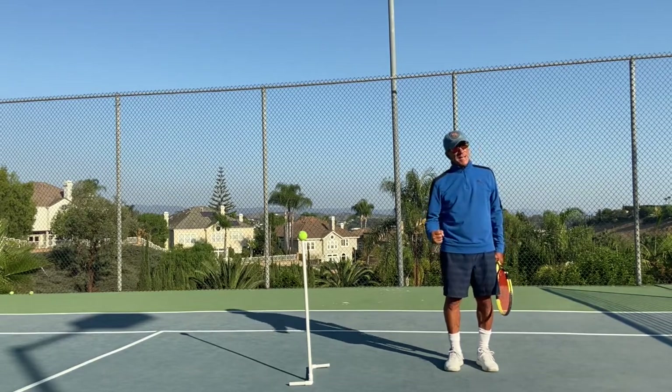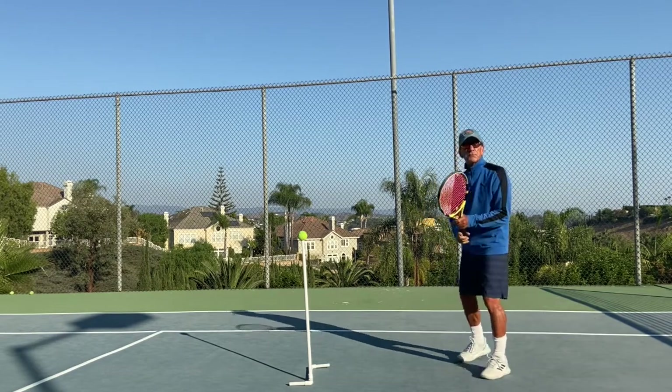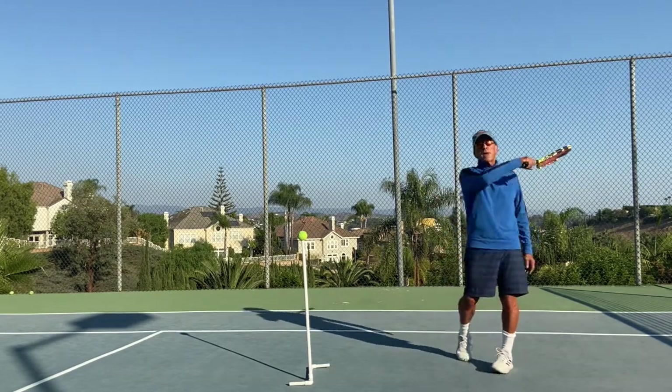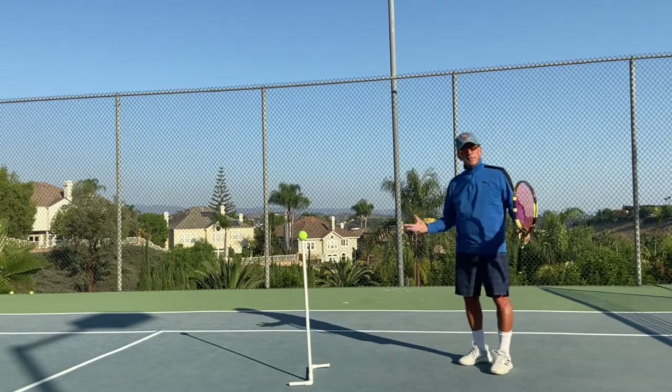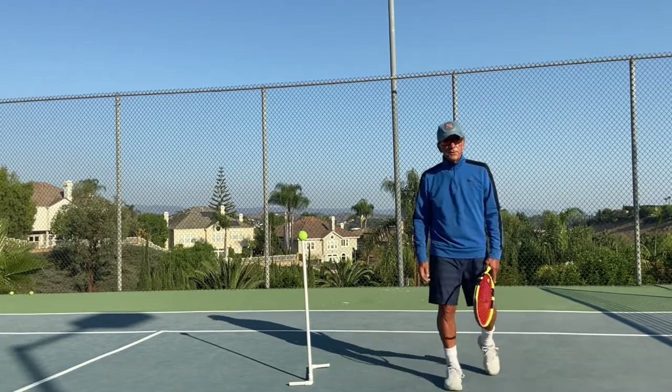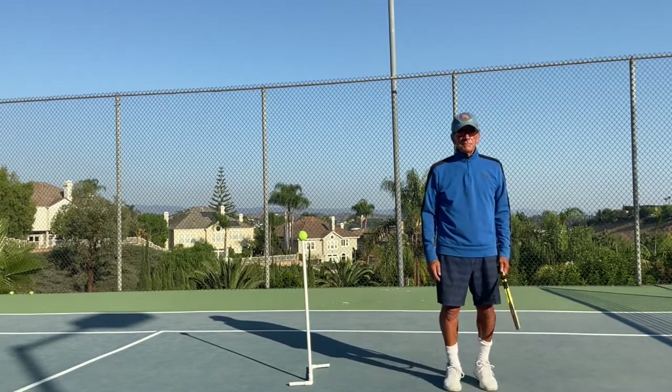Use forearm rotation. When you go out to play, think you're Popeye the Sailor Man — you had some spinach, your forearms are huge, and you're going to pound the ball using your forearm rotation and your other body parts. I hope this is helpful; let me know how you do. I'd love to get some feedback on whether this works for you.